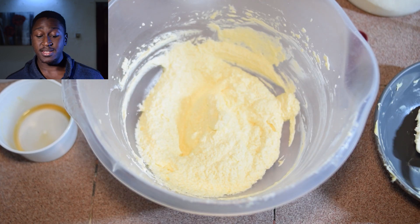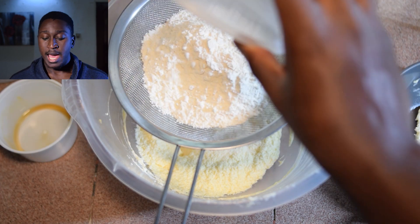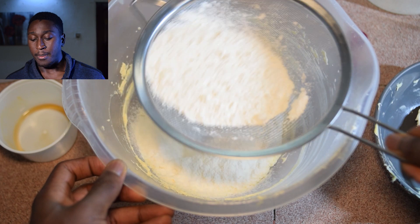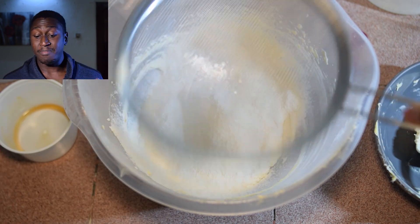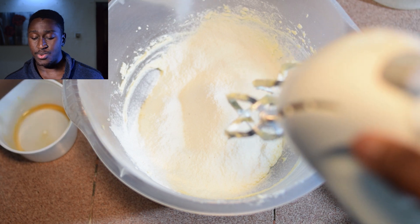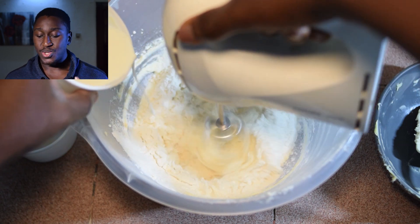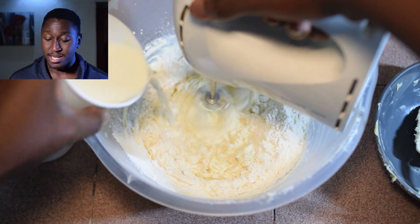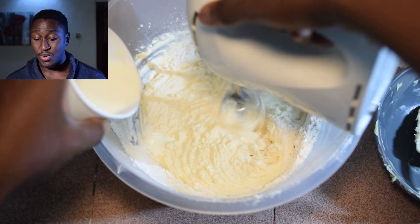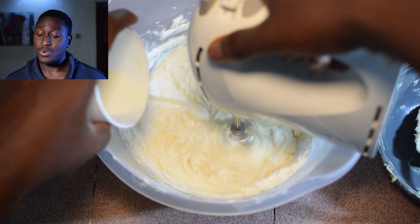What we're doing now is sieving the dry ingredients over the butter, sugar, egg, and vanilla mixture. We sieve dry ingredients because you can never really tell what's inside a package of flour — it's always great to sieve it to make sure there are no foreign objects inside. Then on a very low speed with our hand mixer, we're going to add the whole milk bit by bit until we've added everything.